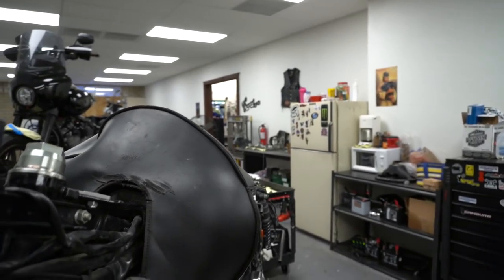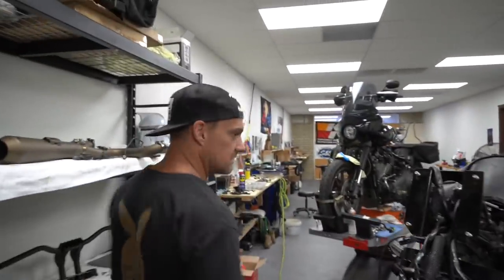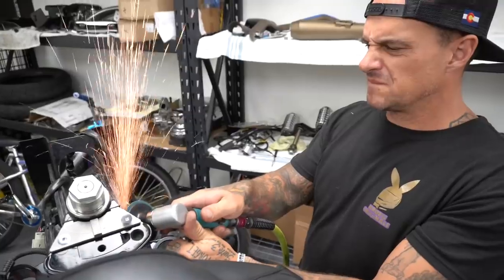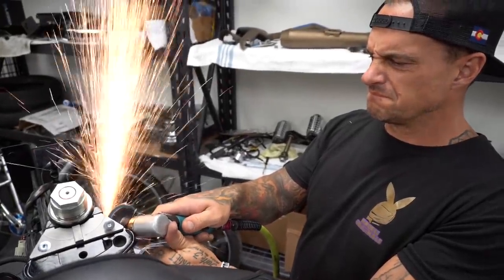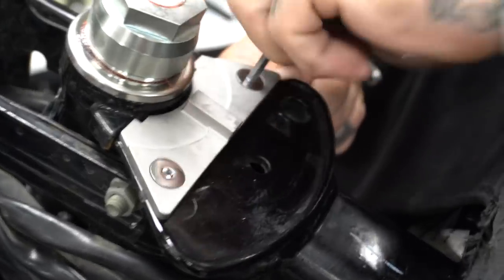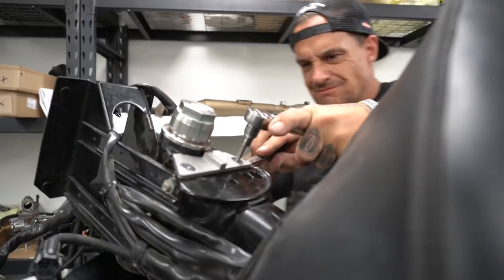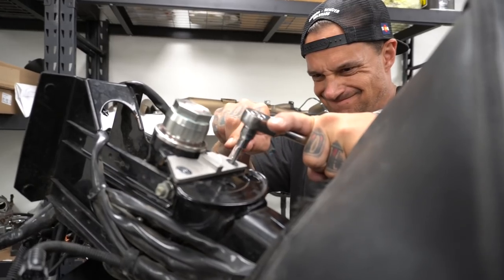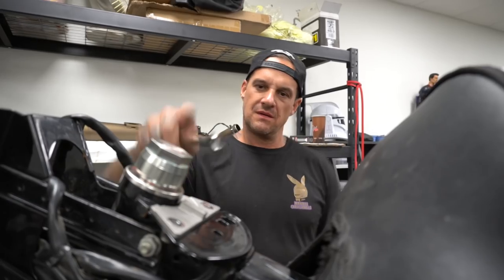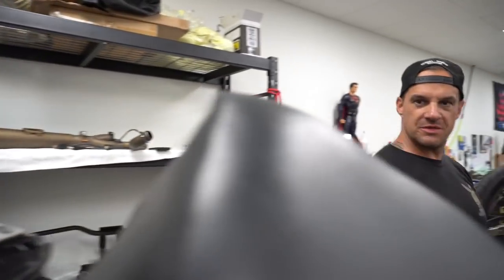This thing is a nice product, good price. You just have to put some work in to make it right. I've got to grind this side too. Alright — steering stop is in. There's only a moderate amount of work: a little bit of fabbing, a little bit of drilling.